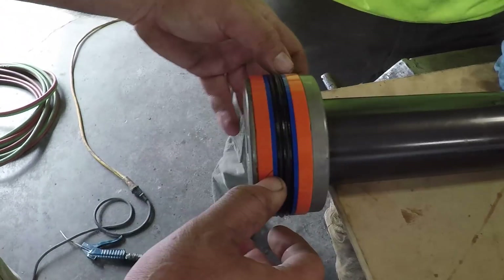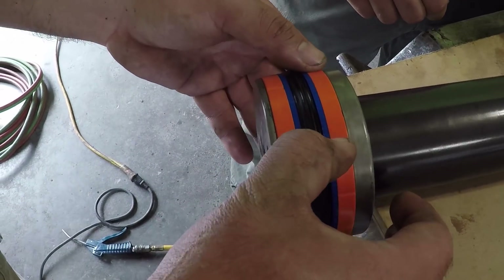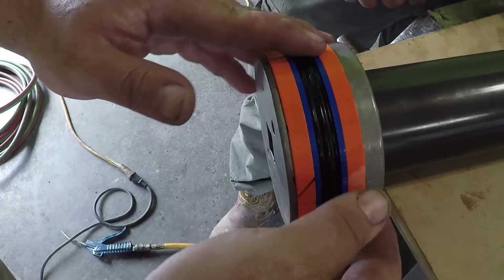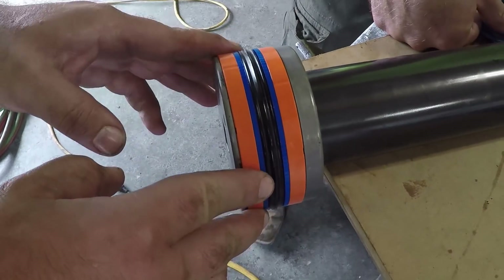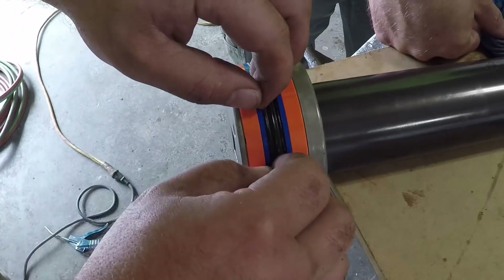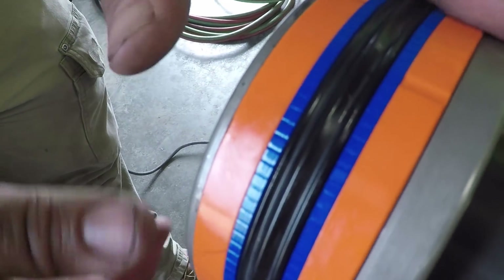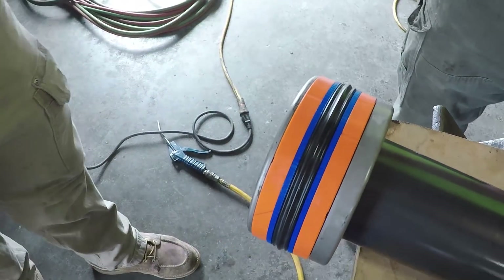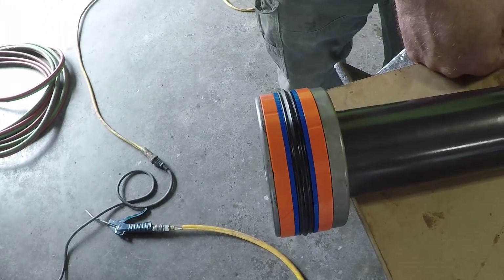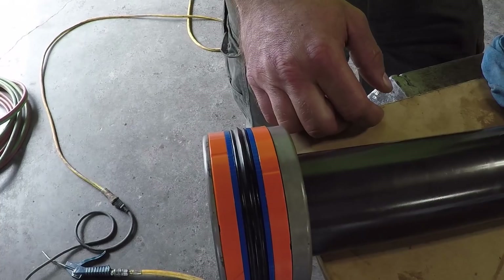These splits — I try to put them opposite one another, just like piston rings in an engine. I've got a split here in this blue one and a split here in the orange one — make sure they're not lined up. These don't really hold any pressure; these blue seals just back this seal up and are pretty much just wear bands to keep the piston from hitting the inside of the cylinder.